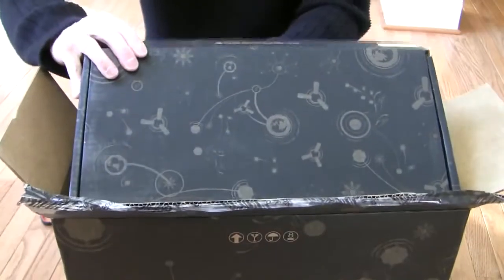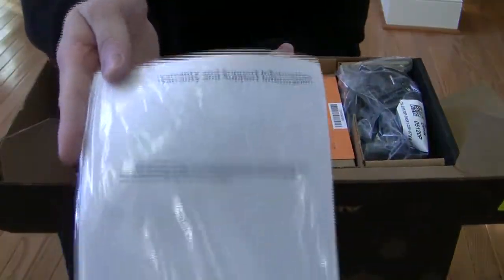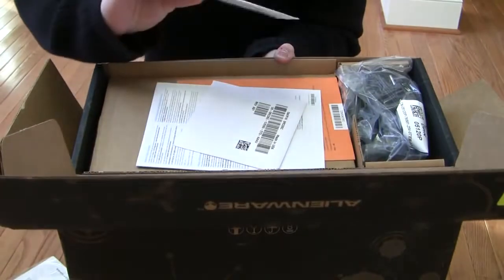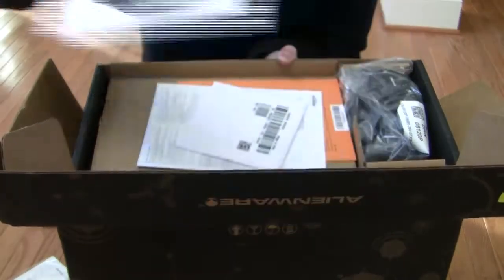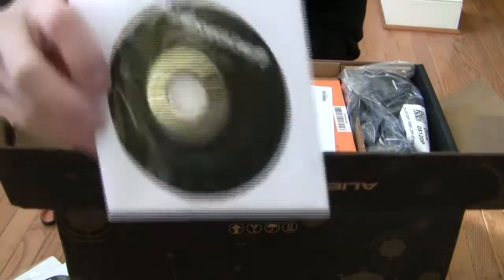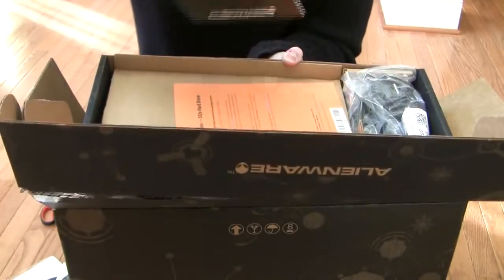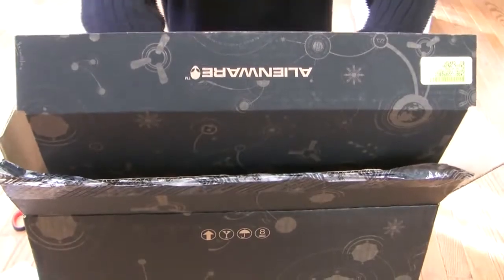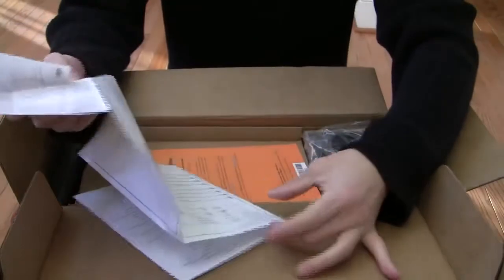So in the first box here: warranty information, Windows 7, resource DVD, some manual. It's a very quick instructional guide.